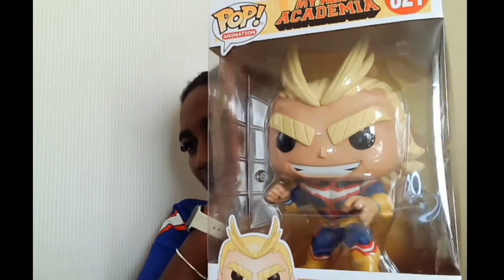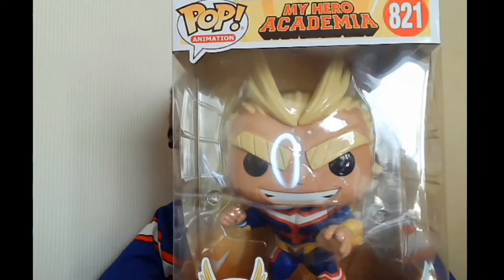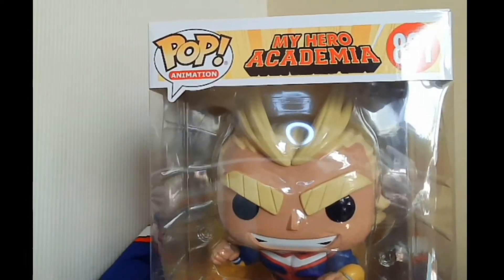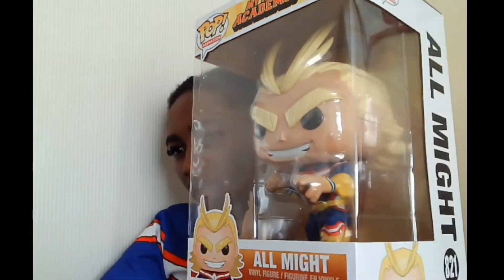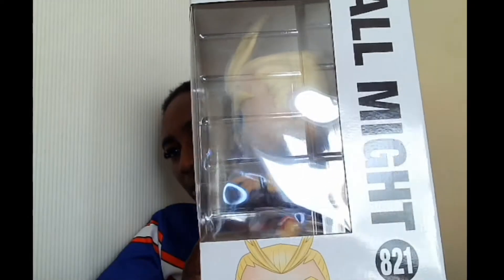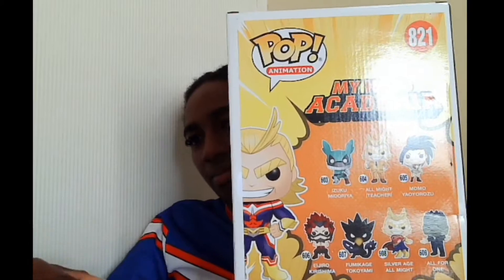The final one — which is the one I took out of the box once and never again — is the large All Might. I asked my brother for this as a Christmas present and he had no idea what he was paying for. When the delivery arrived he said if he'd known it was that big he'd never have purchased it. This is the 10-inch All Might Funko Pop. Just look at the size of it — same standard packaging on the front and back showing the ones to collect.